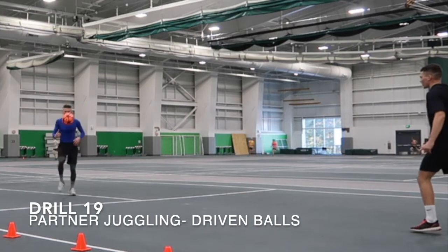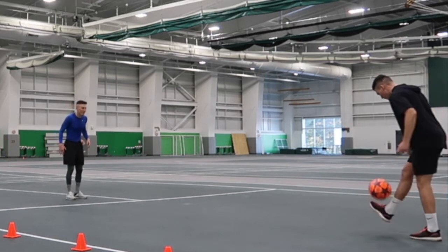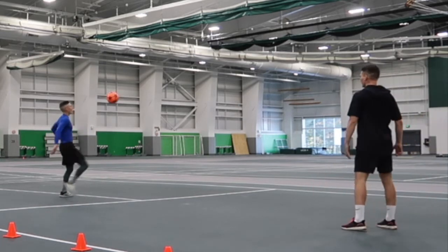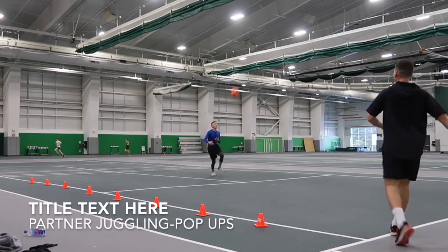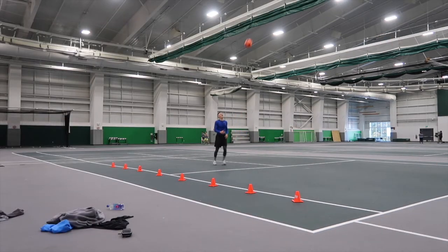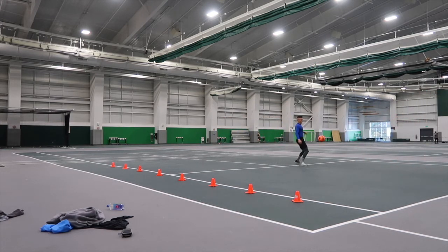Now we're going to move on to some nice juggling variations. These are called the driven balls — you can take as many touches as you want, try to take between three to six, and then drive it back into your partner. Like we were working on before with the lace volley, you do the same thing back into your partner's feet and he has to control it and ping it back. Next one is partner juggling pop-ups — love this one. Take as many touches as you want, ping that ball high in the air over his head, and his aim is to take a couple touches, control it, and ping it back up. Really good to improve your overall aerial control, comfort on the ball, and overall touch and confidence.